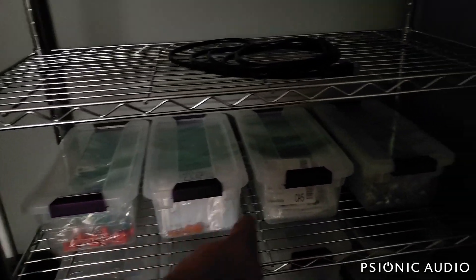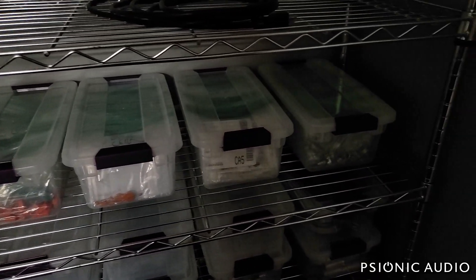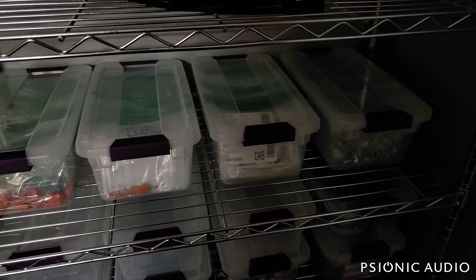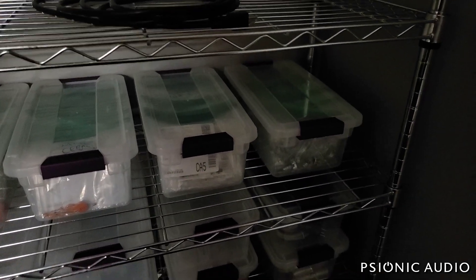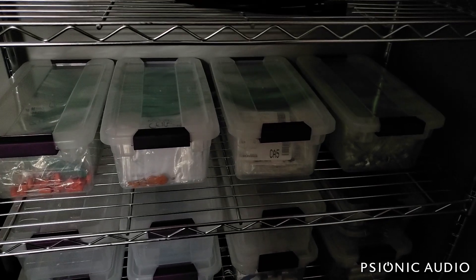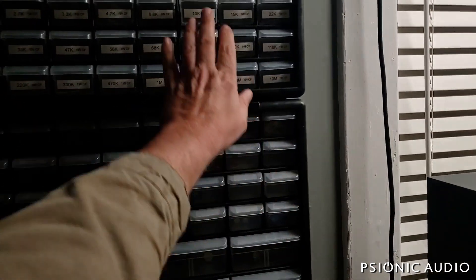While reorganizing all this, I went through all the boxes in the workspace and my storage in the attic, and sorted through everything. I still have some more resistors and capacitors to sort, but I'm pretty sure I had about two thousand dollars' worth of inventory hidden away that I now have access to and know where it is.